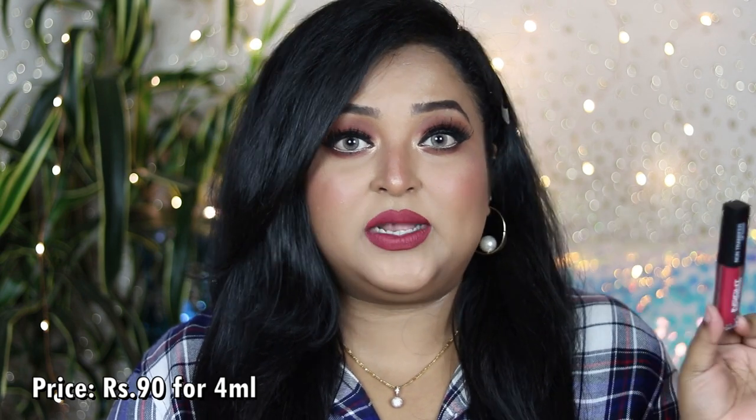These lip colors are priced at ₹90 for 4 ml of product, making them possibly the most affordable liquid lipstick available in the market. Insight Cosmetics is a completely FDA-approved, cruelty-free, vegan brand, and this product is dermatologically tested. They're available on the official website, Nykaa, Amazon, Flipkart, and local cosmetic stores — very easily accessible.